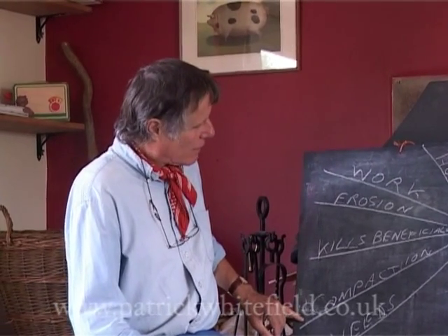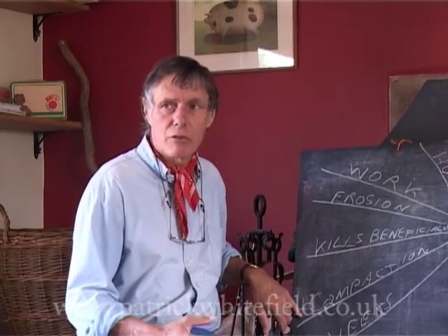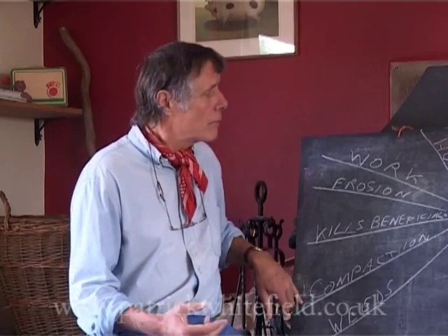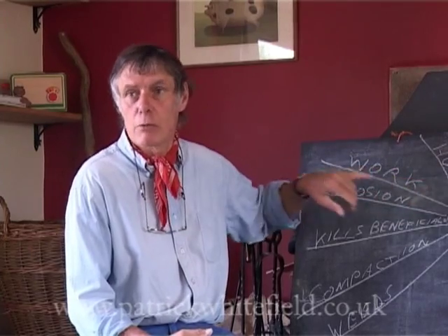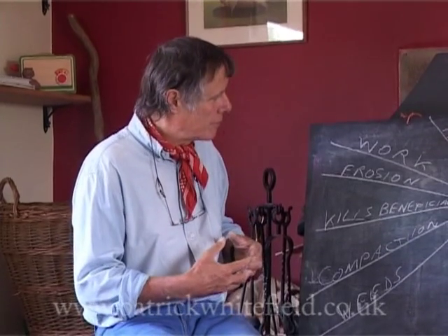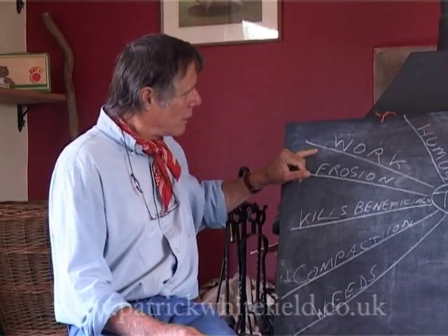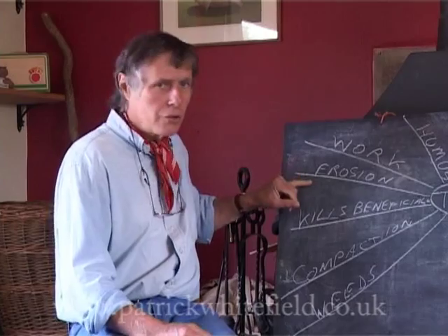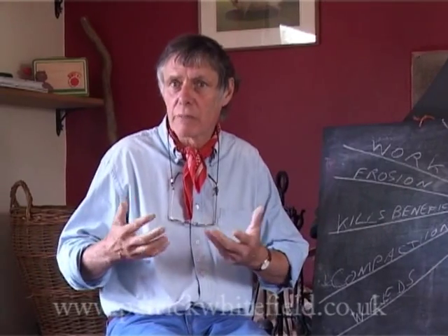Somebody said compaction. You can physically cause compaction by various kinds of cultivation if you're not careful, especially by doing it when it's wet. But also you cause compaction because you get rid of humus, and when you get rid of humus, the soil is much more prone to compaction because it loses that magic ingredient which helps it to form structure. Work — I think that's fairly self-evident, whether that is human muscle power or fossil fuel. Erosion — it's not just that you expose the soil bare at the surface, it's also that you make it much looser. So when the rain falls, it can carry that soil away very easily.